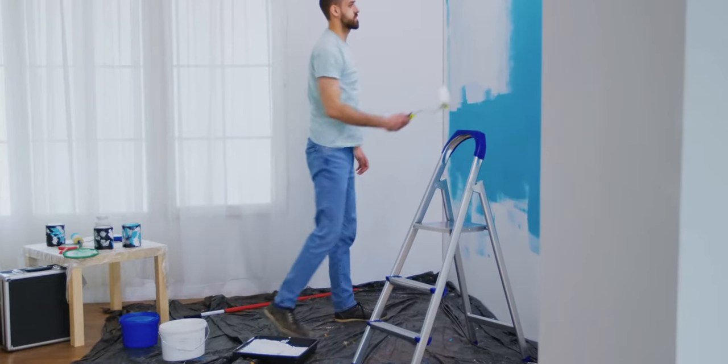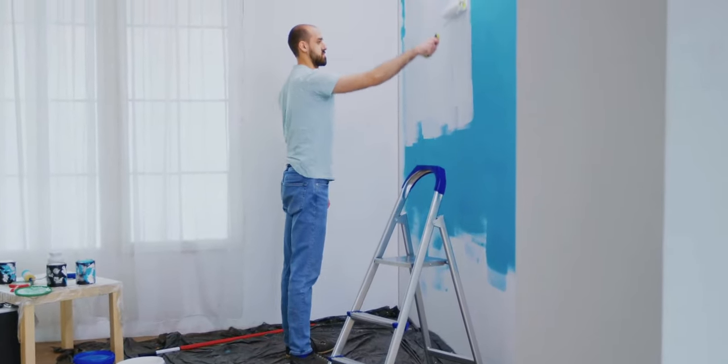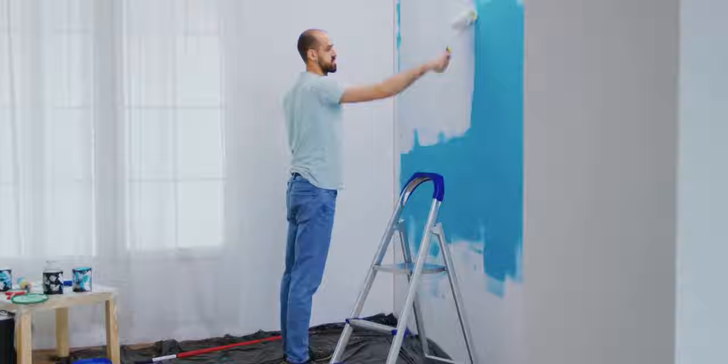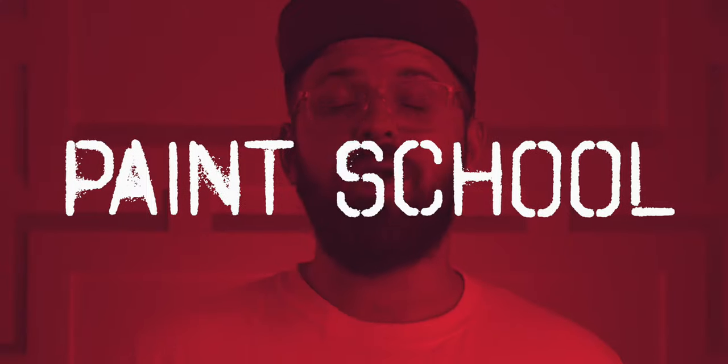Hey people! Setting a solid foundation is so important. If you get off to the right start, you put yourself in a better position to finish strong. Priming when it comes to painting is not really a new concept, but it's not always clear which primer you should use for a specific job, and in some cases whether you need to use it at all. If you had any questions about paint primers then stay tuned because class is in session. I'm James from ThePaintPeople.com and welcome to paint school.